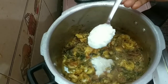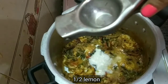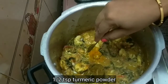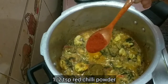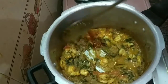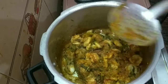Now add 3 teaspoons of spice. Add half a lemon. Now add 1 teaspoon of masala. Add 1 teaspoon of spice.